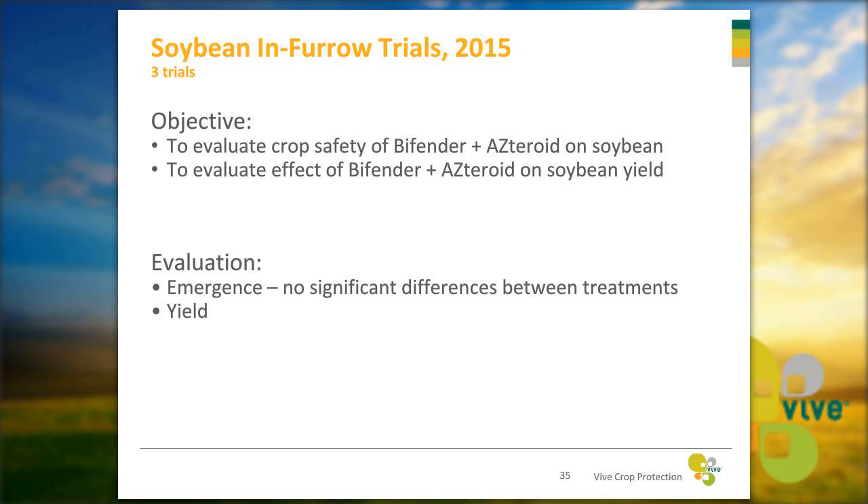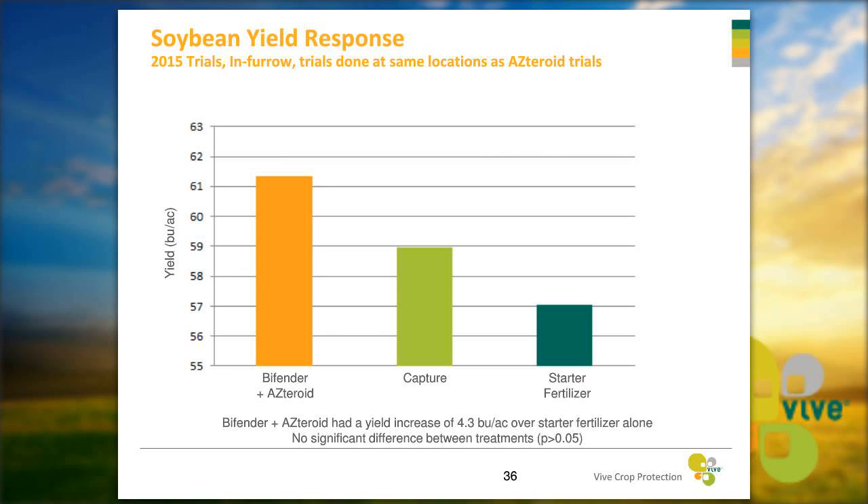Our soybean in-furrow trials examined the crop safety of Bifender plus Asteroid on soybean and their combined effect on yield. We looked at emergence and again found no significant differences between treatments, confirming no crop safety issues with Bifender plus Asteroid on soybeans. We found a yield increase of 4.3 bushels per acre over starter fertilizer alone, and about an extra two bushels over Capture LFR.